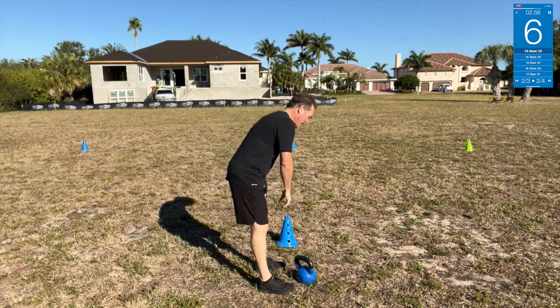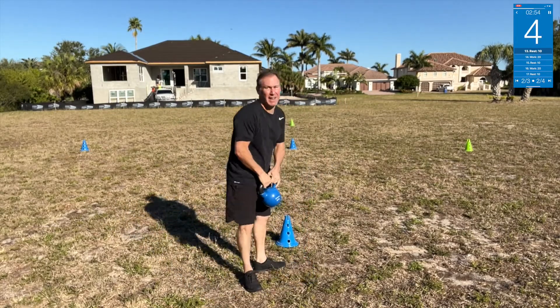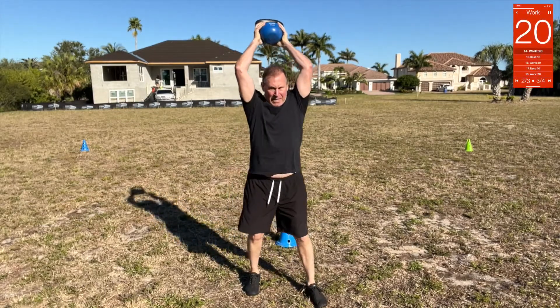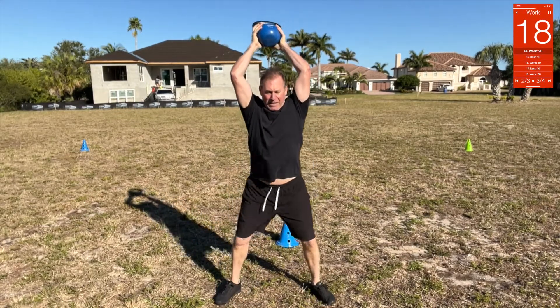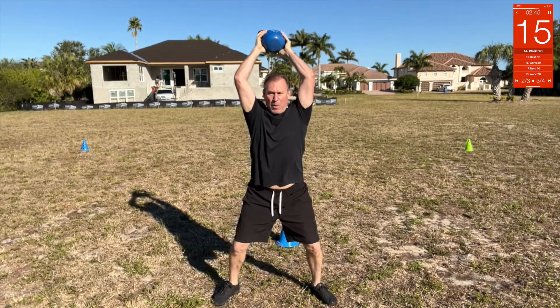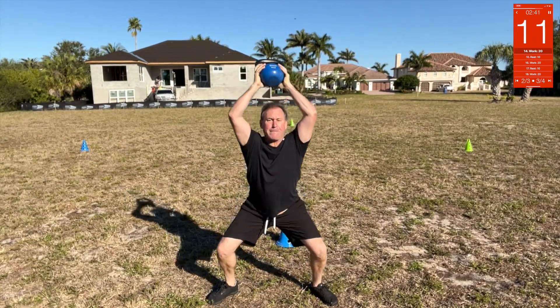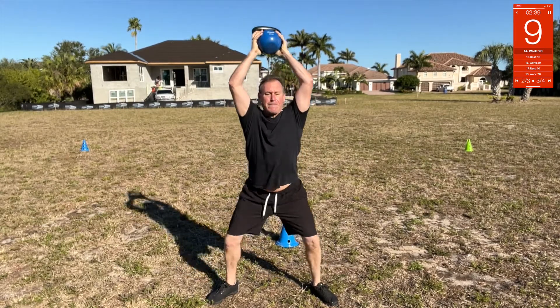Overhead squat — take it overhead. Up, up, up and over. Take that and squat. Go as low as you can, keep that weight up there.